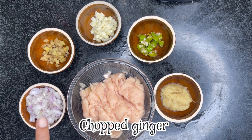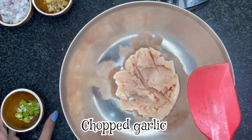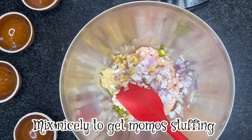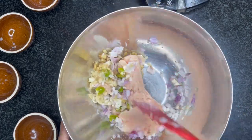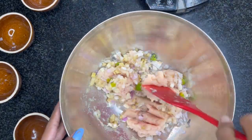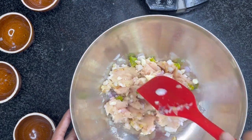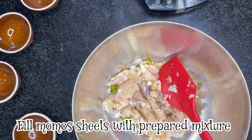Mix the ginger and garlic paste. Mix the green chilies, garlic, and onion. Mix the ginger. Add a little salt. Mix the soft sauce and the whipping sauce like that. Mix it all in a little bit.